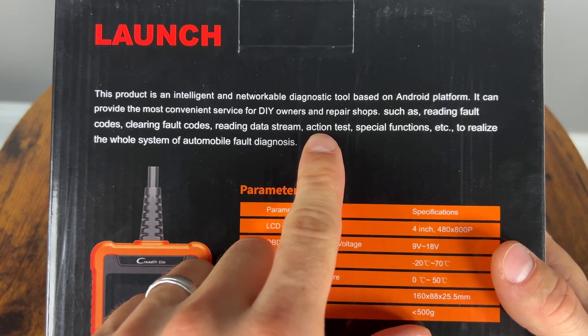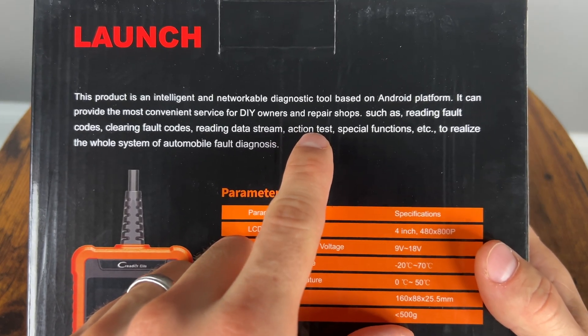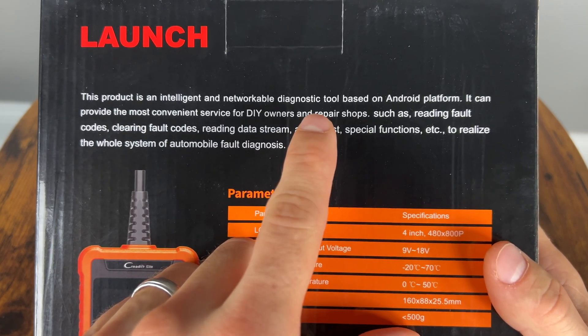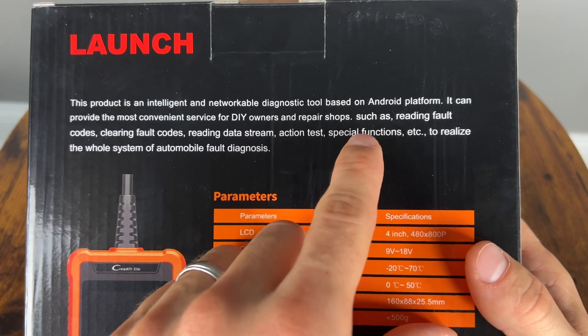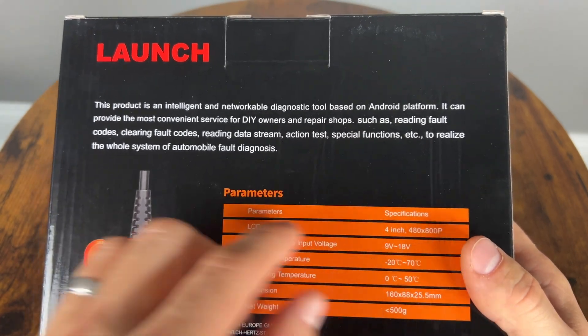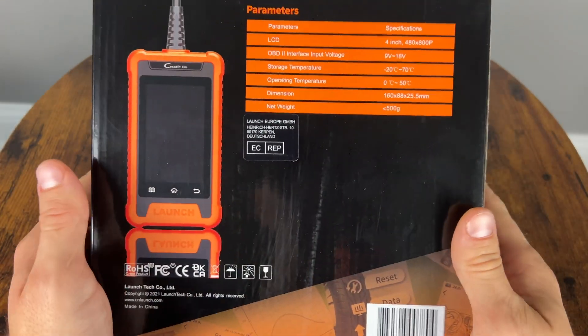One really important thing here is that it can do active testing — the bi-directional functionality — or even ECU coding. We'll have to check that out once we dive deeper into this scanner. Special functions: there's close to 30 functions, which is pretty amazing especially in this price range. And of course it does a full system diagnostics.